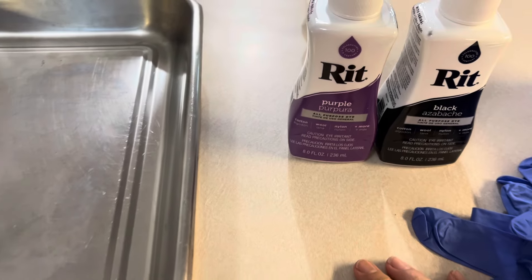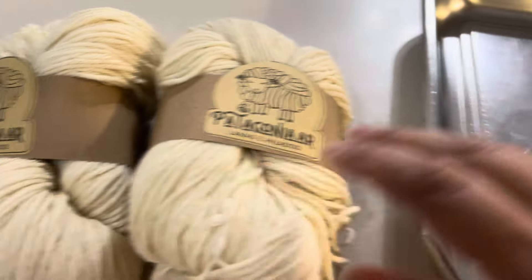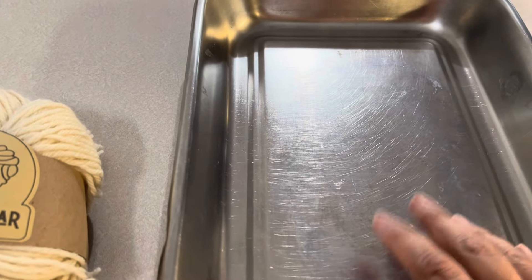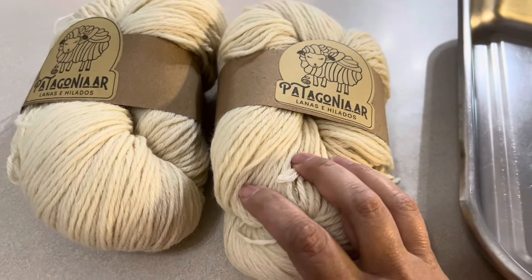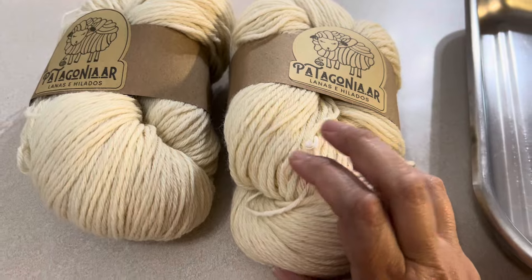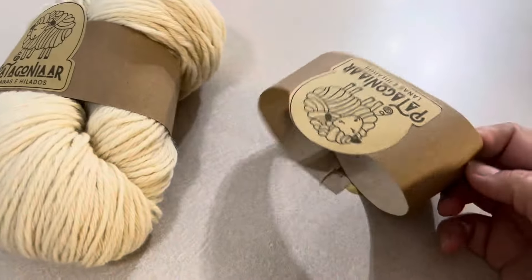These are the perfect colors for my autumn scarf. I'm going to dye them in this pan and bring you through the process. I got the yarn on Etsy and I will link their shop down below in case you want to get some.